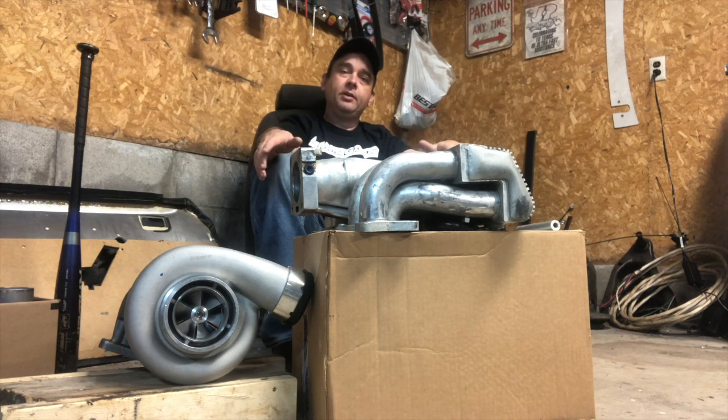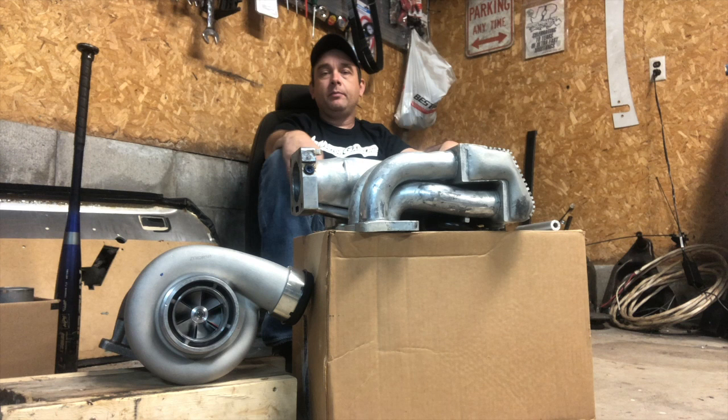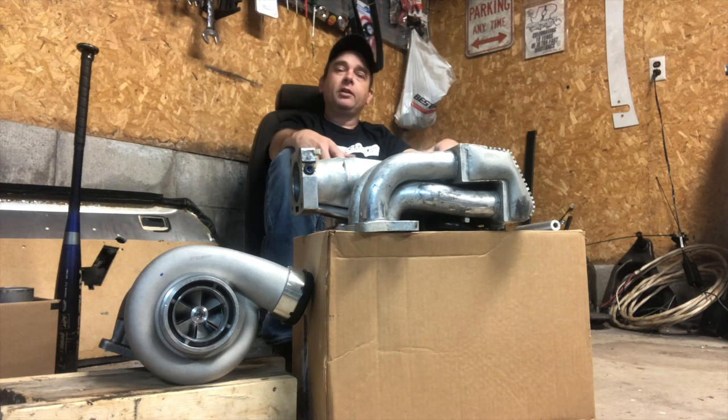What might make this build a little bit different from the average turbo build is that we have some pretty strict emissions we have to follow here. You have to keep everything on the car, which I've always tried to do, and we're gonna have to pipe this thing around the smog pump.